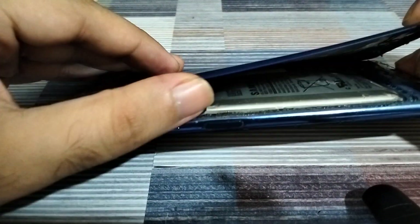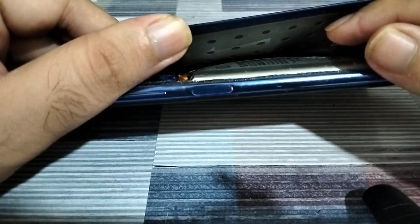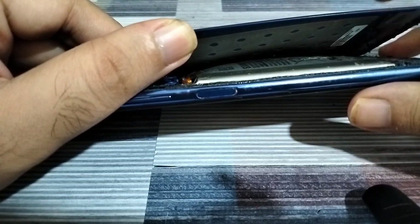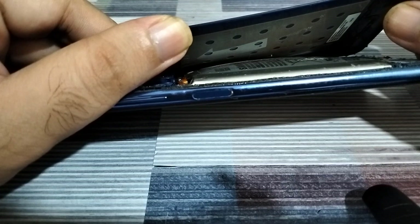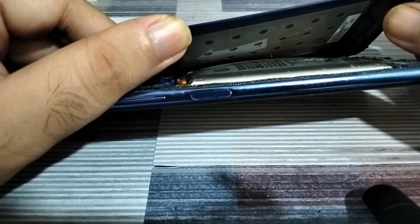At this point, even if I try to charge the battery it won't charge — all you might see is a charging indicator but it won't actually be charging. And if I try to puncture the battery to allow the gases to escape, it will deflate the battery, but that's just going to be a band-aid fix — a temporary relief.